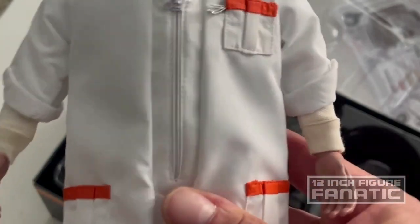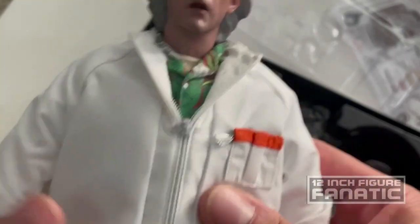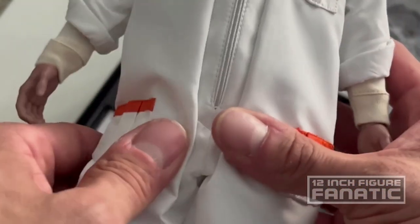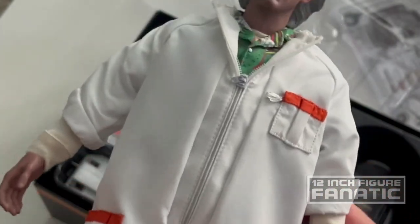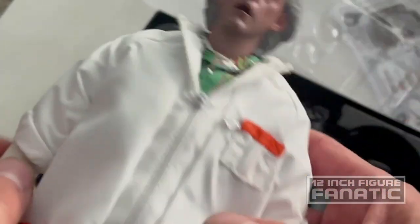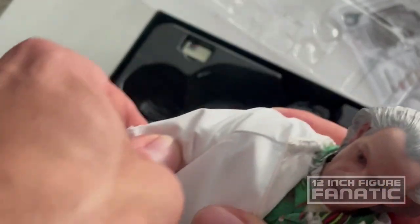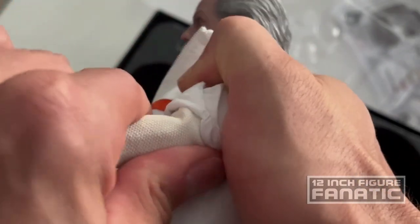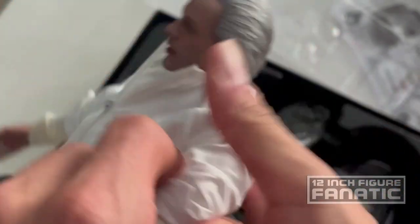It's got a little bit of thickness to the body as well — they used what feels like a muscular body underneath. The thighs are quite thick, more than typical figures, but it's got the usual dexterity. The arms do move, they're just very tough to move. Let's take a look at what else we have here.